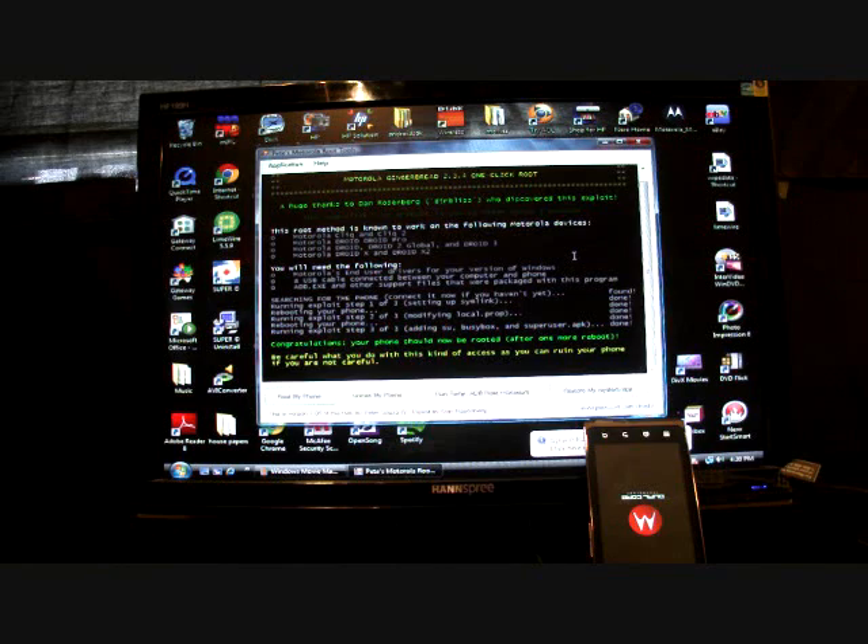It says congratulations — your phone should now be rooted after one more reboot. It also says be careful what you do with this kind of access; you can ruin your phone. You want to make sure that you wait before doing too much to the internals as far as modification goes until we get our SBF. I'm sure P3Droid is working on getting that to us. As soon as this boots up I just want to run Root Checker real quick to show you that it is rooted. You should also have a SuperUser application.